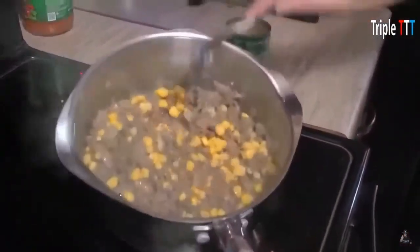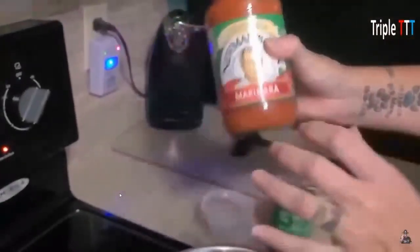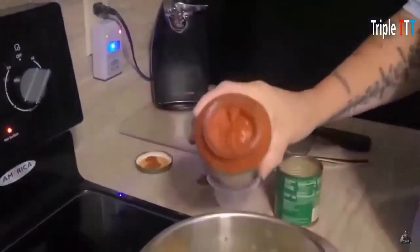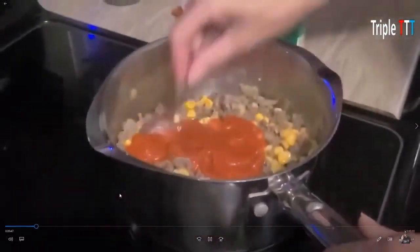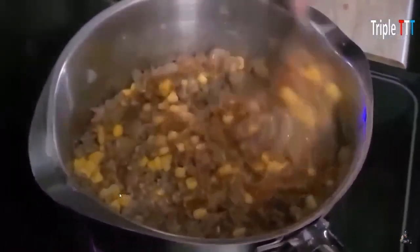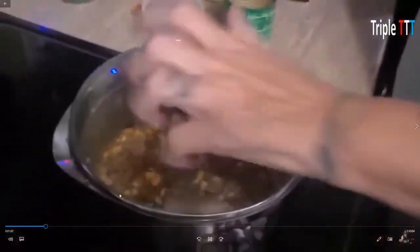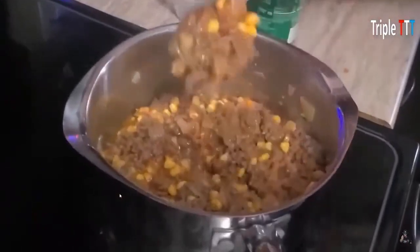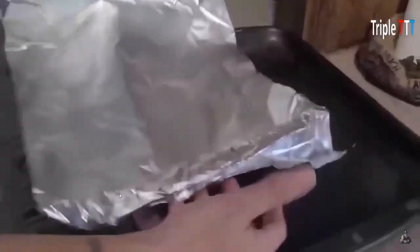I use about an 85-15 meat mixture, but you can go more fat. Any marinara will work. I just pour a little bit in, because you don't want it soupy — almost like a sloppy Joe, but a little thicker. You drain it first, and I just let that sit on low. You could add more marinara or none at all — I'll explain why later.